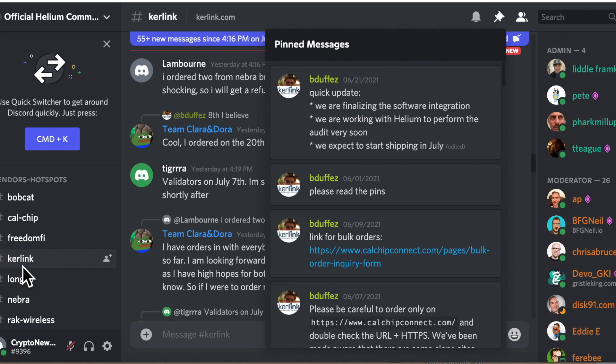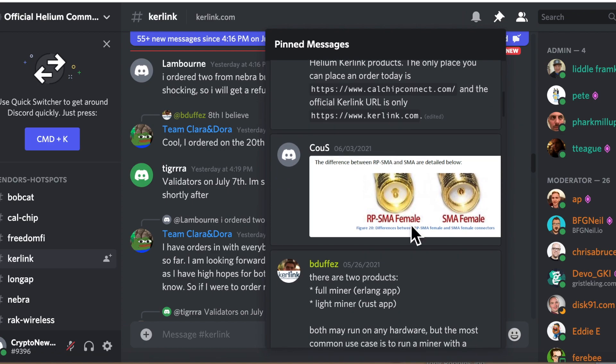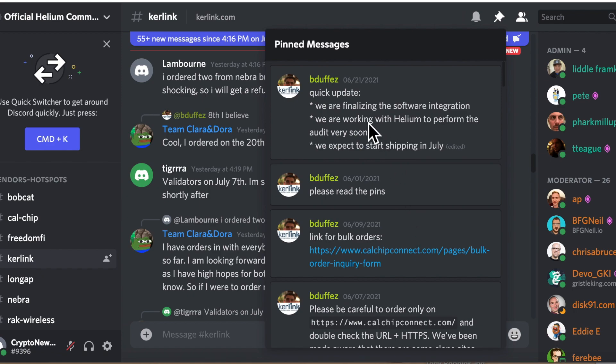Next are the Kerlink hotspot updates. They are finalizing software integration and working with Helium to perform an audit very soon, expecting to start shipping in July. Also, there are many scammers impersonating the company and claiming to sell Helium Kerlink products. Make sure you purchase only from the original vendors — there are no shortcuts.